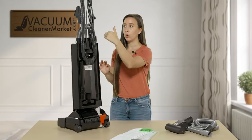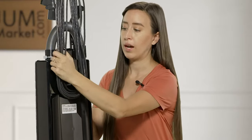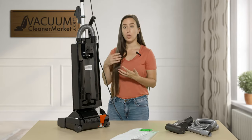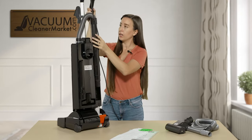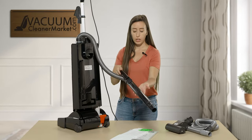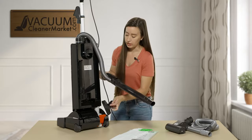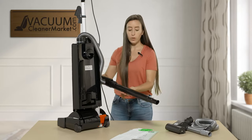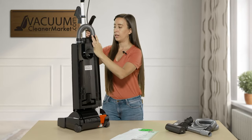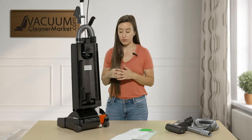This model also has a cord winder on the back side of the machine — you turn it to release your cord. You also have your wand located right here with a hose. This is a quick-reach wand so you can attach your cleaning attachments to the end and clean those cracks, crevices, and nooks and crannies with very easy reach. When you're done, you simply slide your hose back into the wand — it clicks right in so you don't have to fight your hose while cleaning.